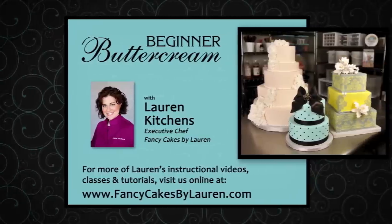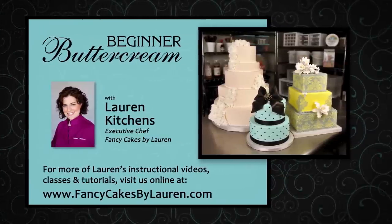You can see my entire class collection on our website, fancycakesbylauren.com. Just click on DVD.